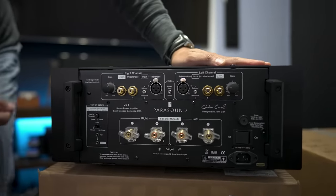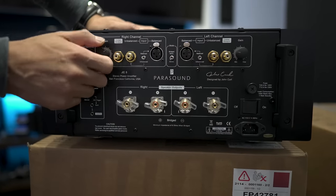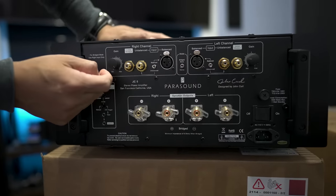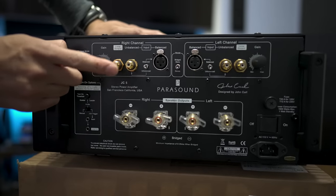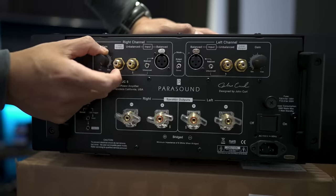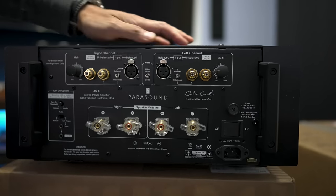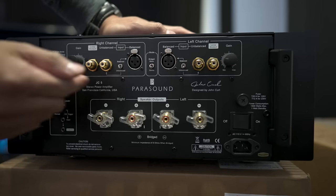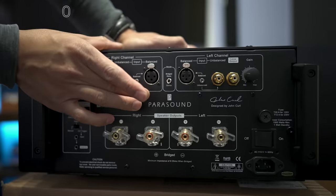Around back you get the handles, and connection-wise you get your gain controls, your RCA unbalanced inputs, and what looks like a little loop output — I'm not exactly sure how that works so I'll have to check that out later. There's also an unbalanced/balanced switch, your XLR ends, and a bridge mono switch.